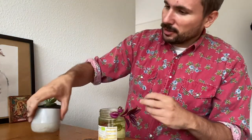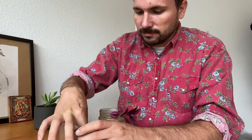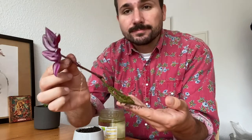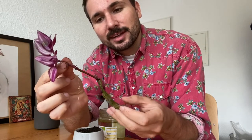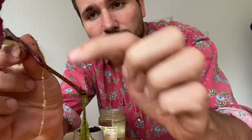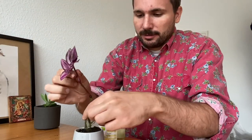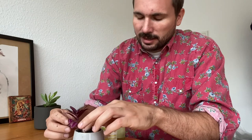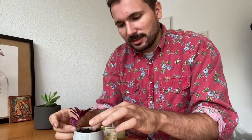I'm going to do the same to the Tradescantia. You can see the roots again — they formed under the nodes. And I will place them. Tradescantias are usually quite nice when they spill over a little bit, so you can lean them to the side a little bit.